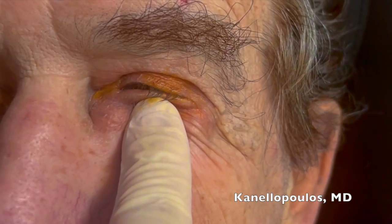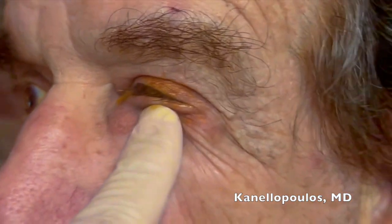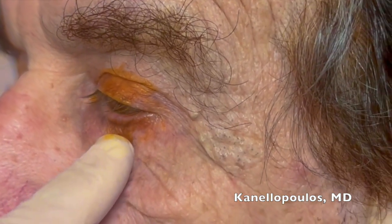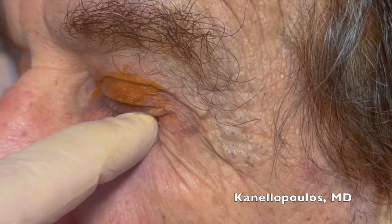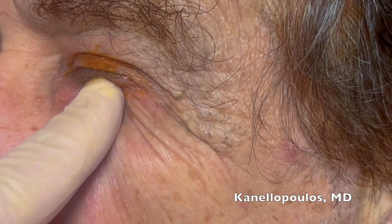I want him to feel firmly that there's pressure in the eye. You can see I'm not touching the eye — I'm pushing under the lower eyelid and pushing upwards. Here's a side view: I'm pushing up, feeling between the globe and the periorbita, and now pushing upwards and inwards.